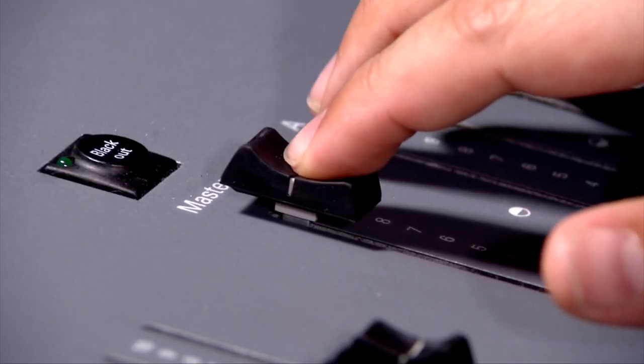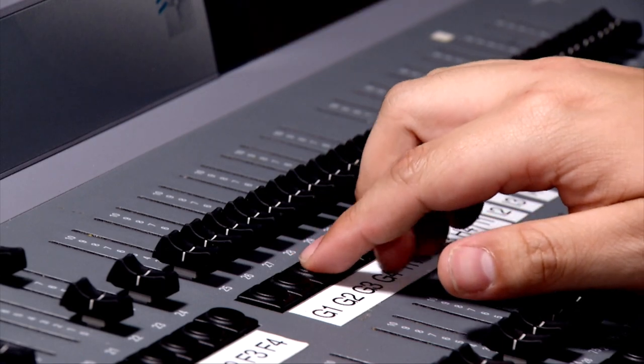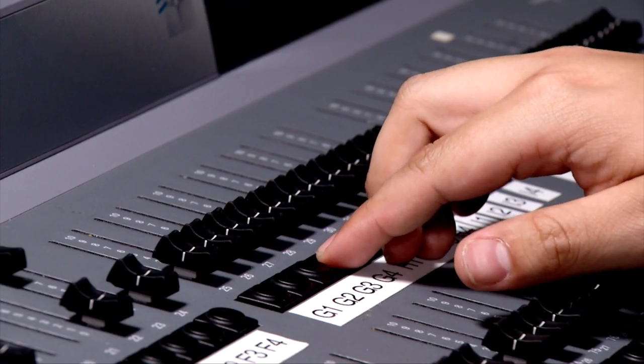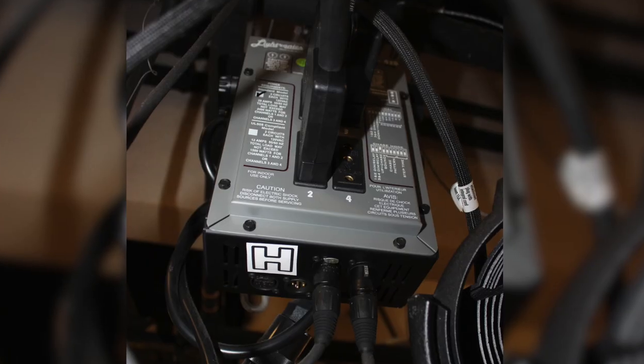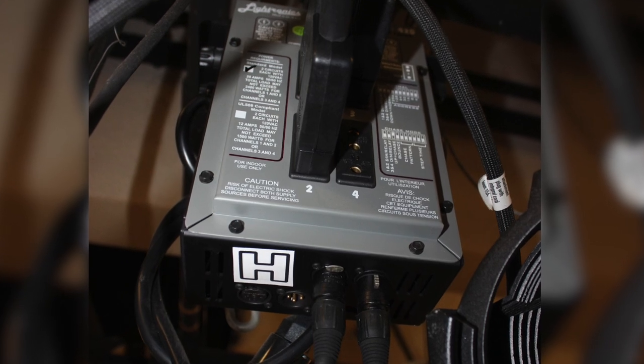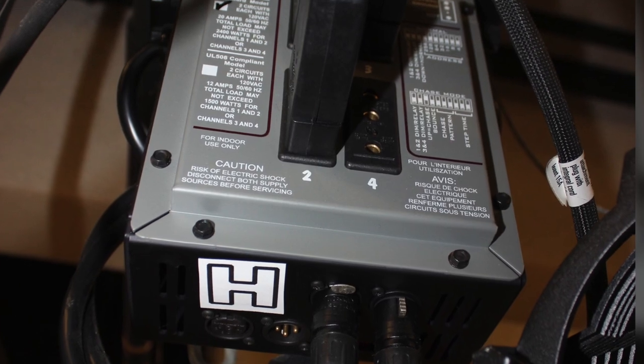Move the master fader all the way to the top. Determine which lights you will need by pushing the buttons under each light individually. The lights are identified by a letter and number, such as A4. The letters identify a dimmer box. There are four outlets in each dimmer box, one for each light, one through four.